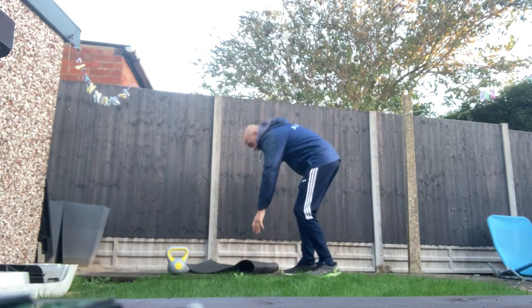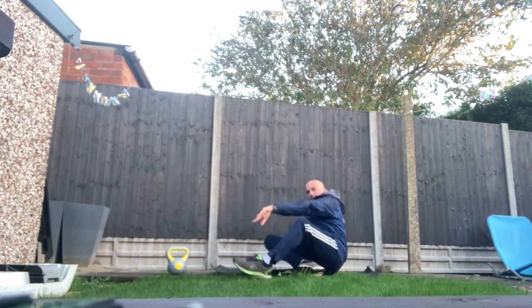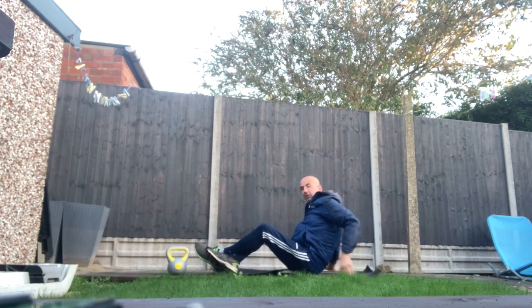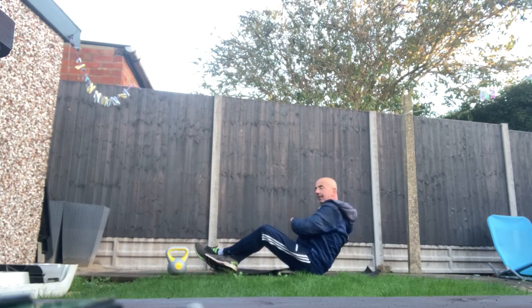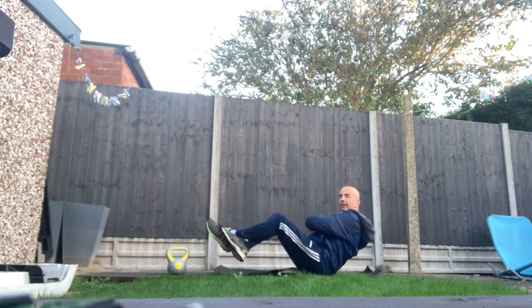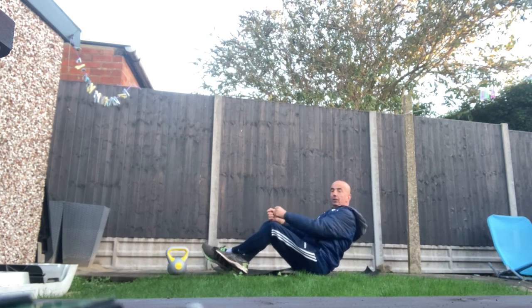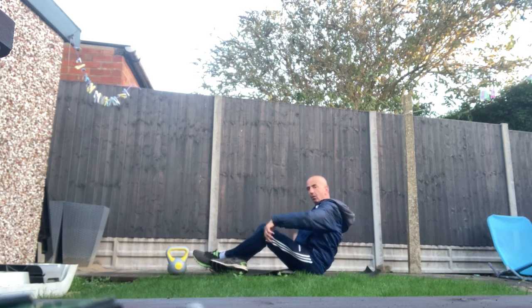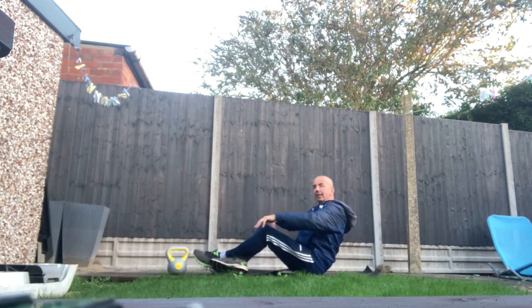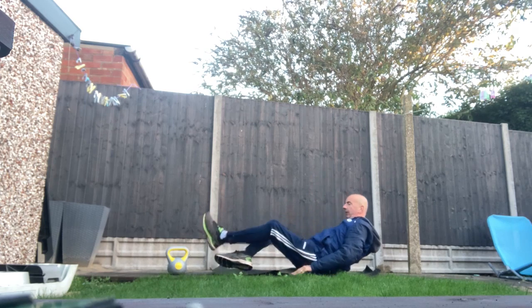You can also do the Russian Twist on the floor, on the mat. Put your feet on the floor to make the exercise harder. Take your feet off — like so — and go left and right. You can use a weight as well. Go left and right and you'll feel that all the way in the side. You do feel it also on the lower stomach with this one.